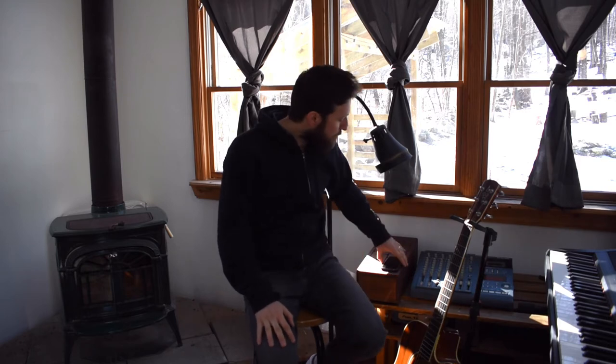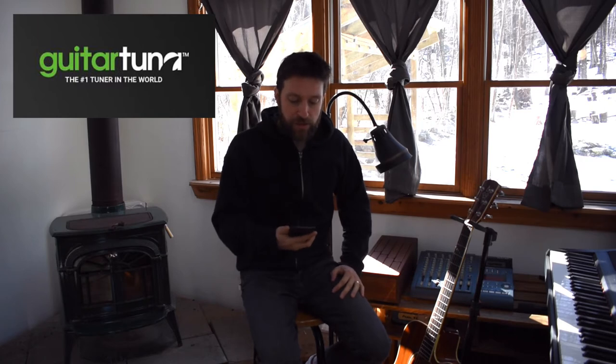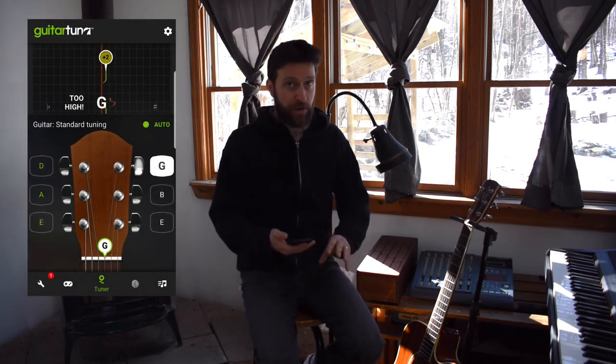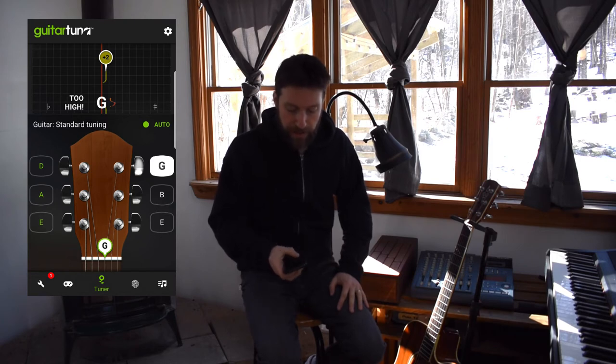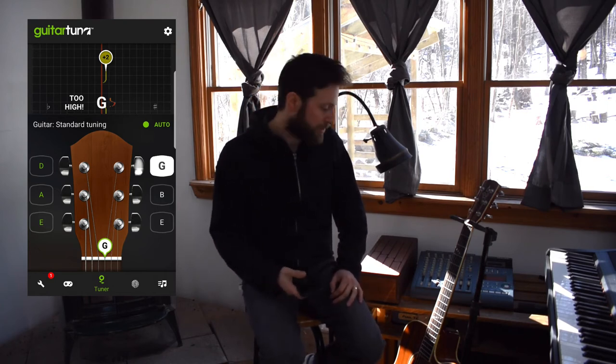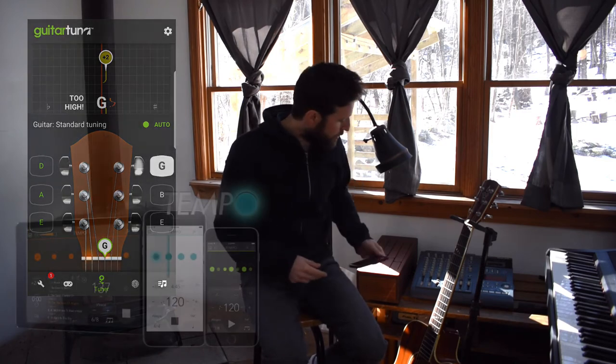Now let's talk about some tools you're going to need to set up a practice routine — really just three things: a tuner, a timer, and a metronome. For a tuner, you might already have a clip-on tuner — Snark makes a good one. I recommend Guitar Tuna, a free app available for just about any smartphone. It's very intuitive and easy to see whether you're too low or too high. Leave it set to auto, or tap individual string names to hear what each string sounds like. Just remember to tap auto again or tap the next string when you move on, otherwise it doesn't know what it's listening for — that's one place where folks get stuck.